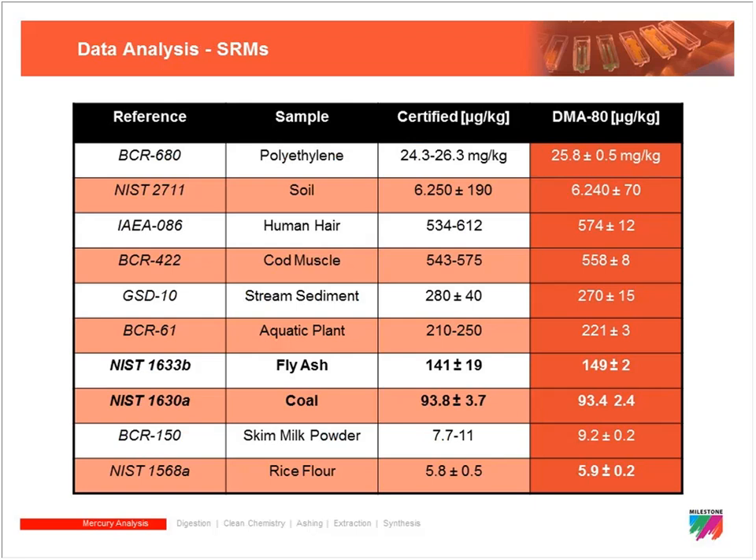Some application data is shown here using standard reference materials, all falling within their certified ranges. The purpose of this slide is to show the diversity of sample types that can be analyzed with direct mercury analysis — really almost any solid you want to measure for mercury can be analyzed on the DMA 80.